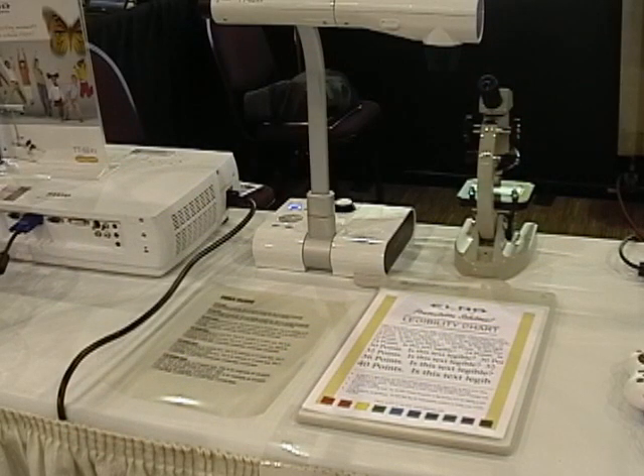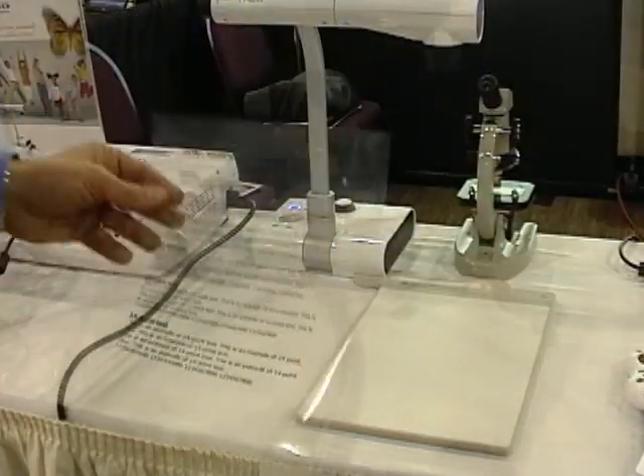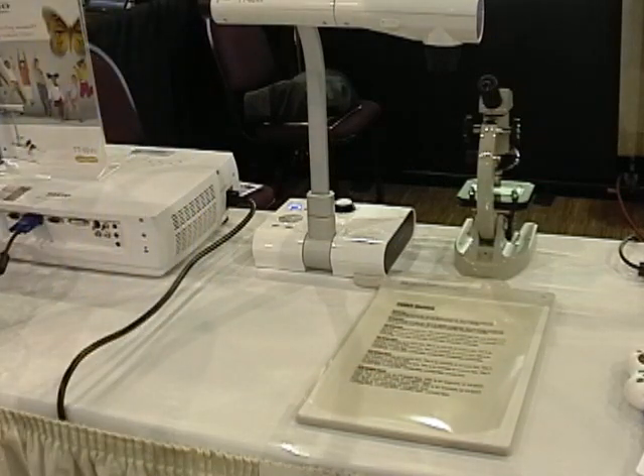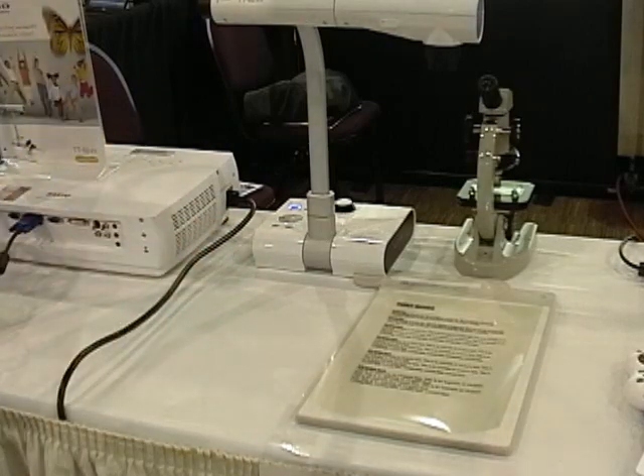Transparencies are also a snap — no need for the backlight. Simply take a transparency, place it on the white background, and it will show up on the screen just fine. Snap a picture of it, store it on your SD card, and you can play back your transparencies anytime without ever having to bring them out again.